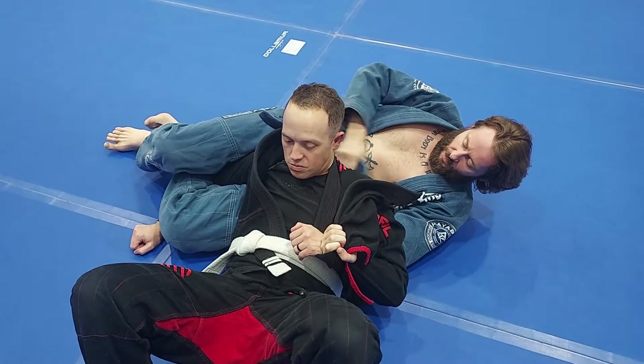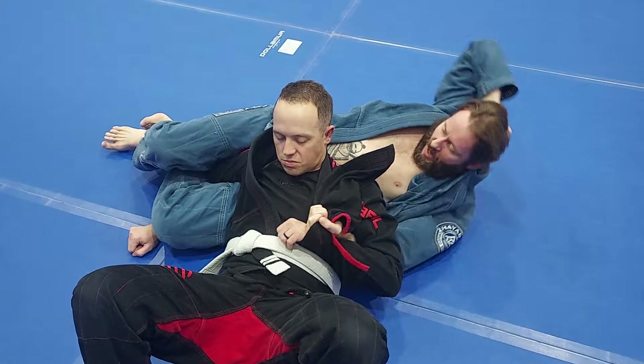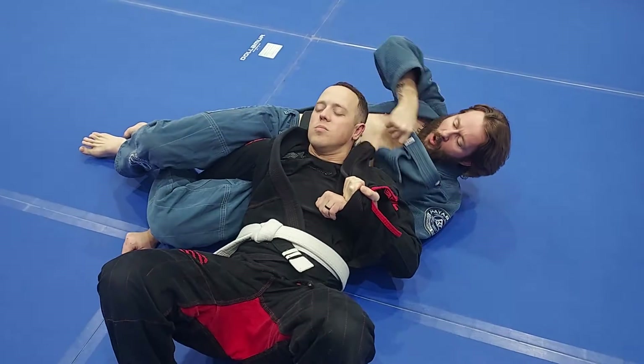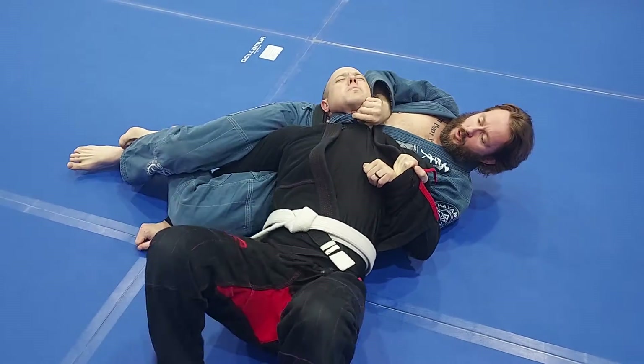Now it's absent from the bottom. We're here, up around my head, extend my body. Forward, down, push, pull. Around, push, pull.